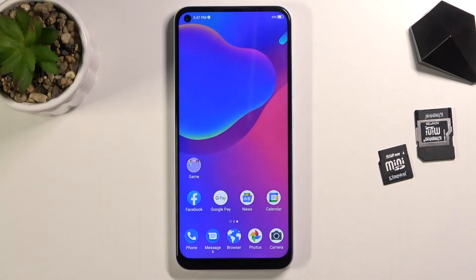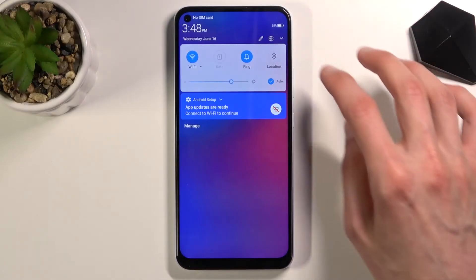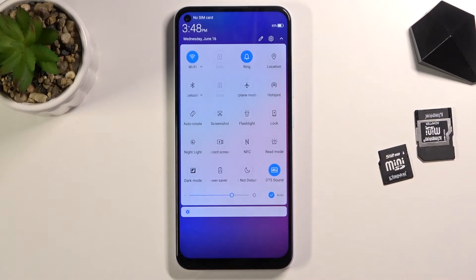Welcome, and this is a ZTE Blade V 2020. Today I'll show you how to enable and set up the portable hotspot. To get started, let's pull down the notification panel, expand it, and look for the hotspot toggle.